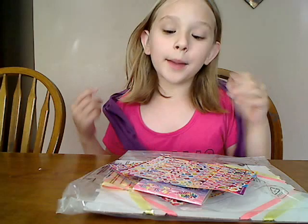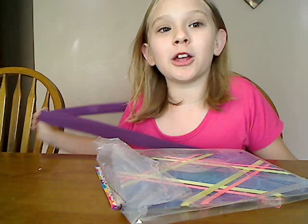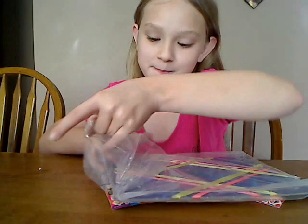Hi guys. You know how you can do Doveny? Well, I'm going to show you how to do the frame. And the exciting thing is I haven't even opened it. So it's going to be like brand new, except I opened it to see what it was, but I didn't exactly use it. So let's get started.